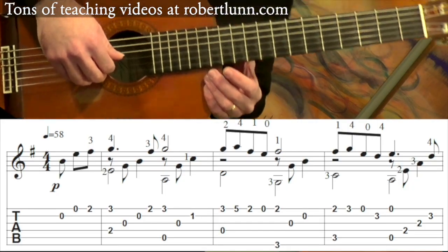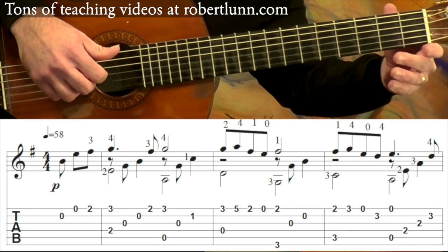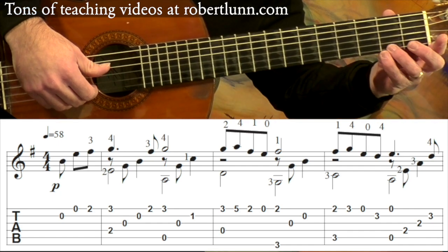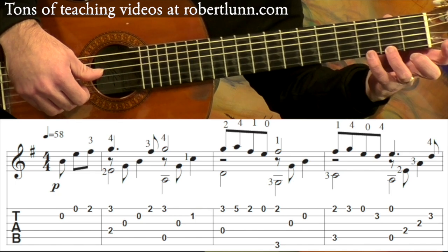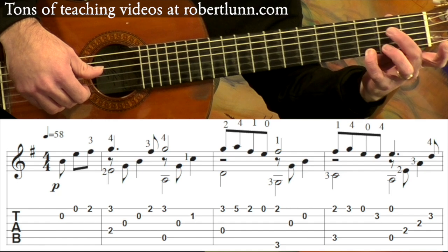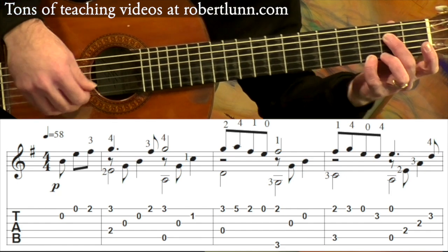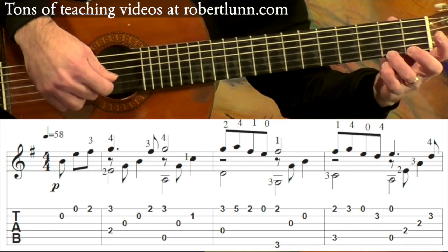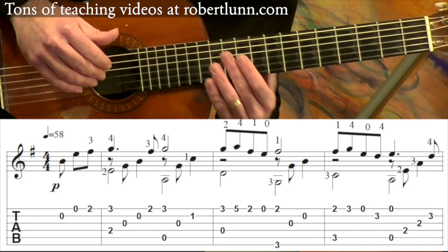So it begins like this. Open second string, open first string. And then I go third finger on that second fret. And then pinky will go to that third fret plus the middle finger on the second fret fourth string. We have a pickup note there.